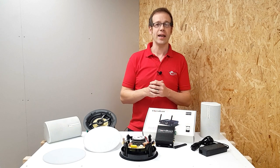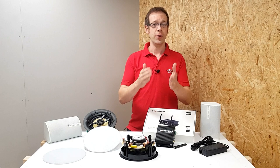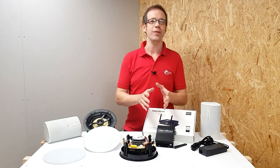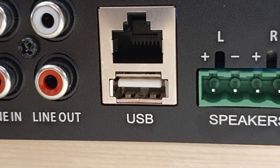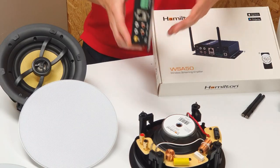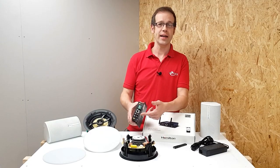It's also got a Bluetooth connection to connect your mobile devices to the system, which also opens up the opportunity for connecting your Echo to the Hamilton system, meaning that you can control certain elements of the system with Alexa. Another little feature that I absolutely love is that it's got a USB port where you can connect up a storage device with music on it - absolutely perfect for people who held out against paying for a streaming service.